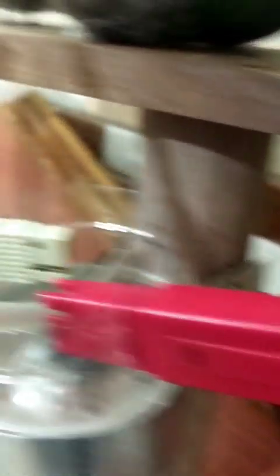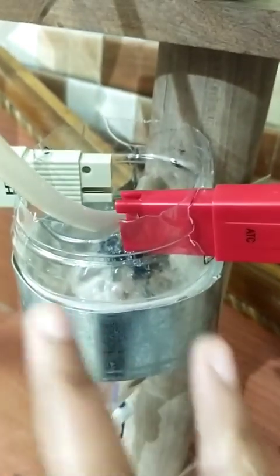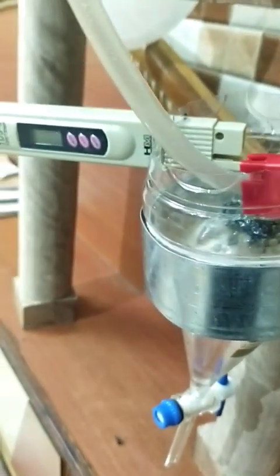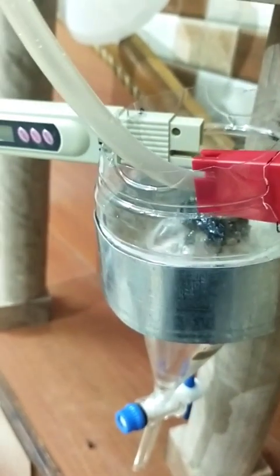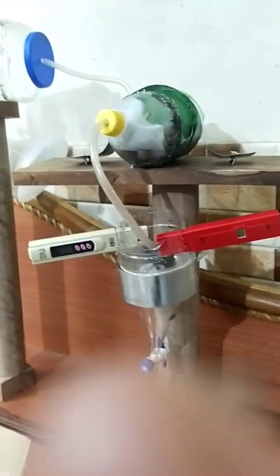Whenever you need to check the pH and TDS, you can insert the machine into the water. Whenever you don't need it, you can just take out the machine. That's why we have not attached the pH machine with glue — if we attached it with glue, the pH reading could differ by a point or two. The final representation of the filter is this.